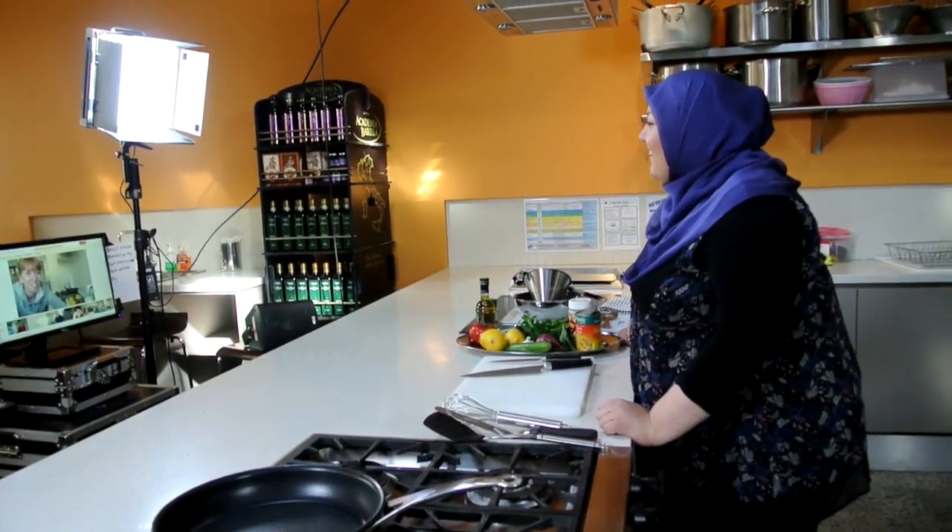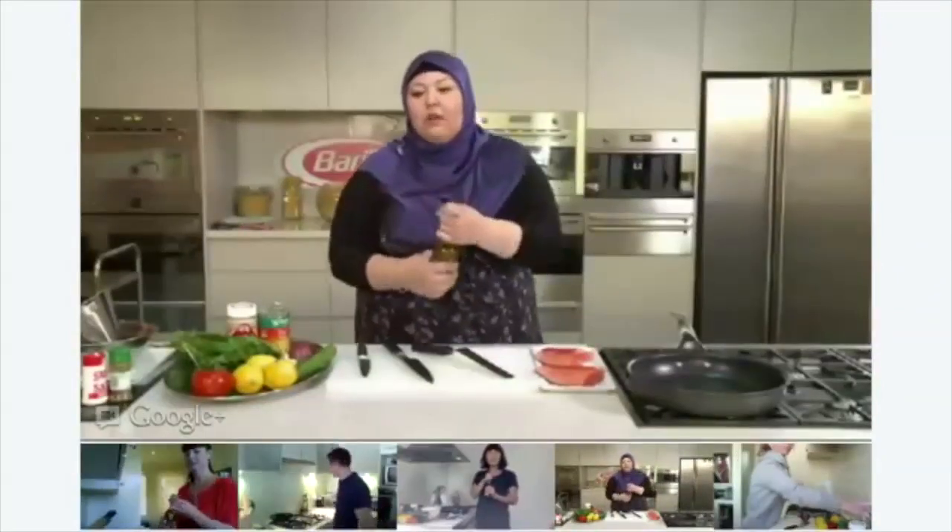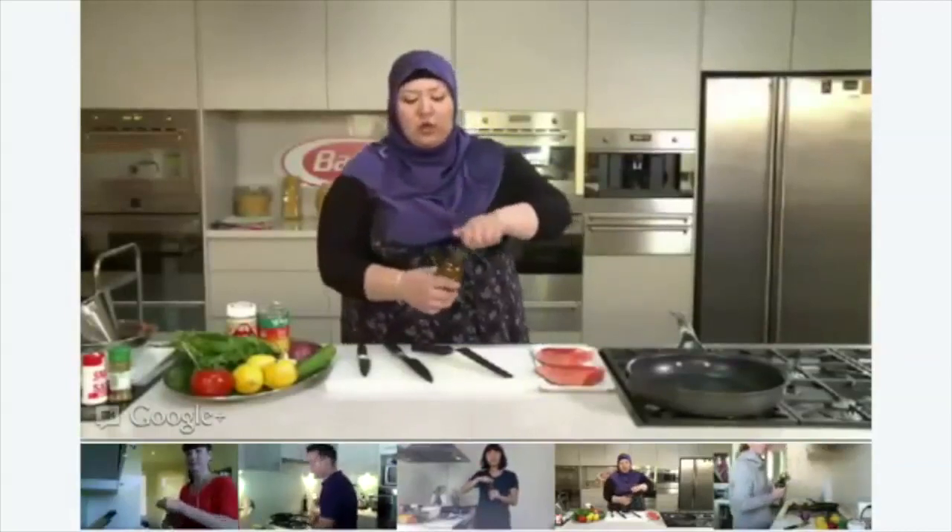We've also got Susannah. I really just got into cooking after watching your MasterChef this last season and it's just come at the right time because I've moved out of home and I need to start cooking. And last of all, we've also got Lisa. I've always loved cooking. I'm recently just getting into cooking Korean food — I was originally born in Korea, so I'm just kind of going back to my roots there. Just put enough olive oil to coat the base of the pan.